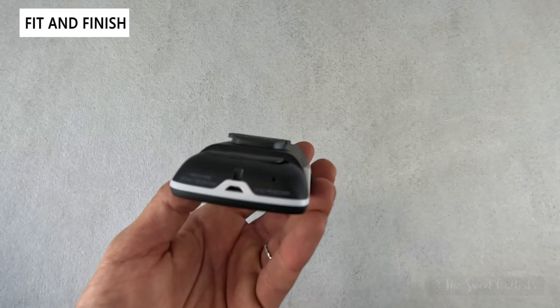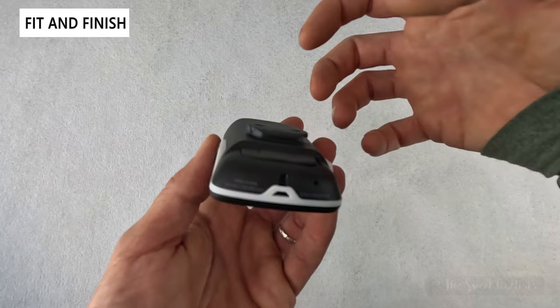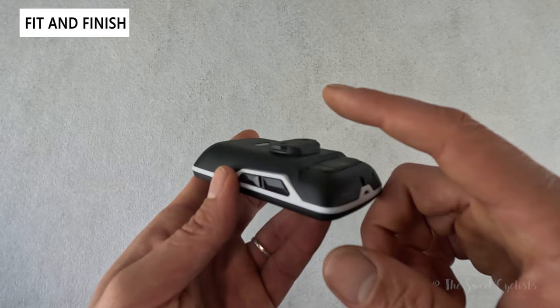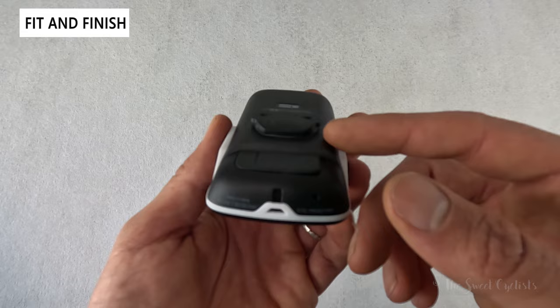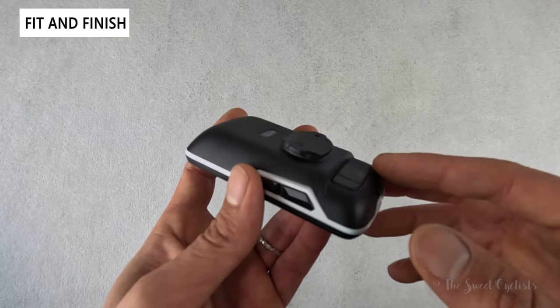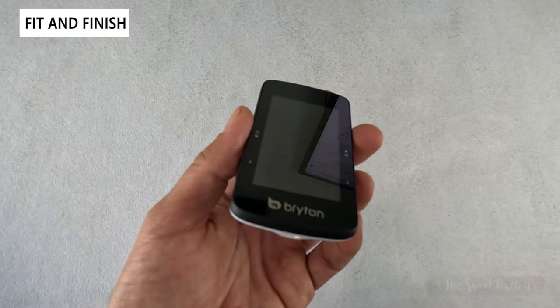In terms of mounting, it uses Bryton's puck system — pretty similar to Garmin. You have two tabs that stick out and a corresponding puck; you slide it in then do a quarter turn to lock it into place. You can't really use this with a Garmin mount — you can force it but it'll end up bending the tabs — so I highly recommend using a Bryton-specific mount, ideally their sport out-front mount.